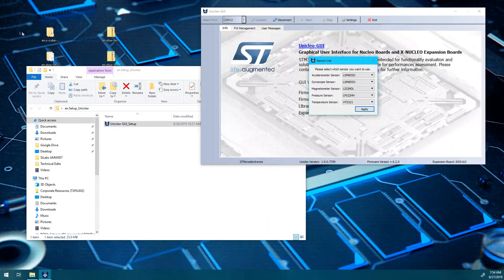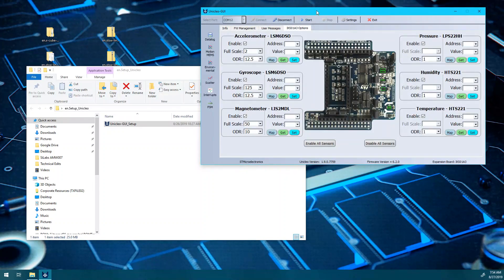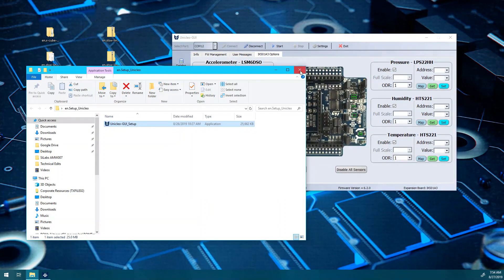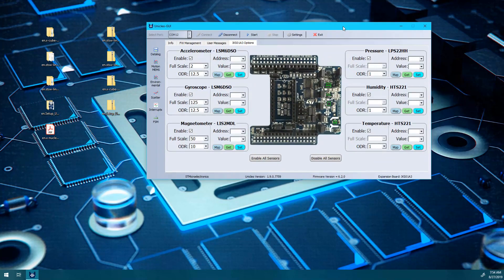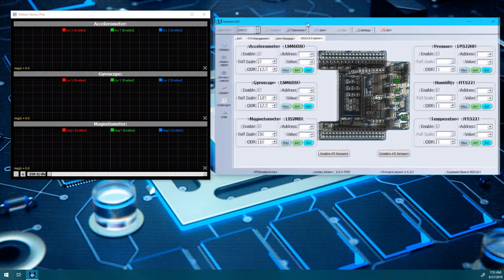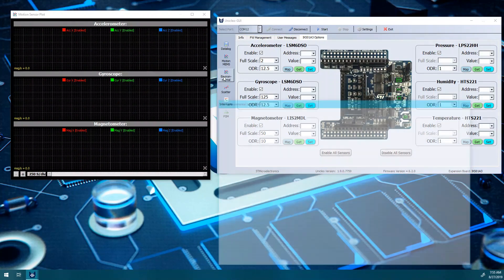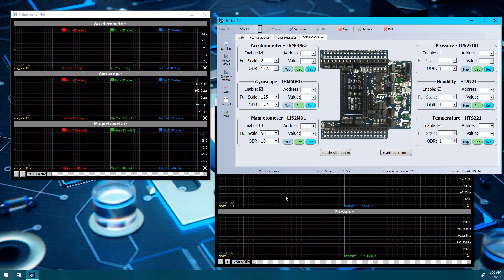Run the software. If it does not start on its own, select the appropriate COM port if not already connected — you may need to use the Device Manager to determine this. Select the sensors you wish to view by clicking Enable next to each one. Select the graphing options you would like to view from along the left-hand side to bring up each plot window. Click Start. From here, the data will begin to plot on the screen.